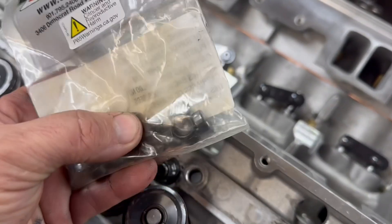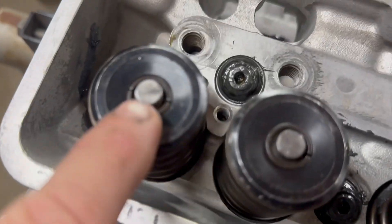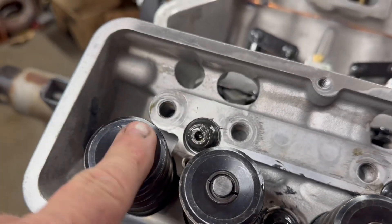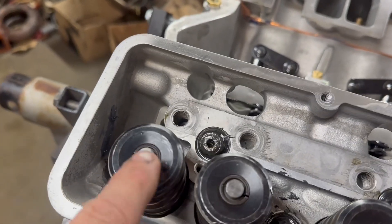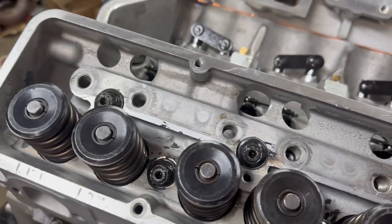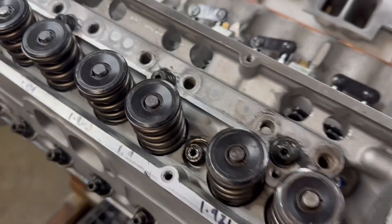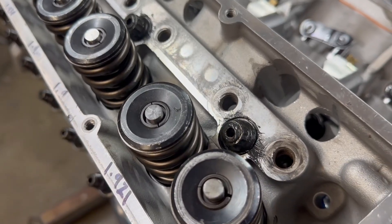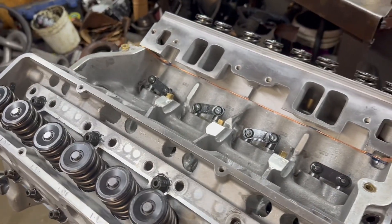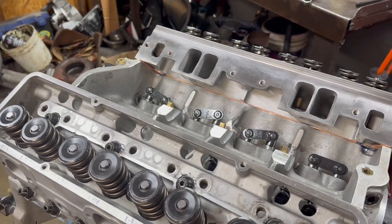This is what a lash cap is. It goes right here on top of the valve — it's hardened steel, about 70 or 80 thousandths thick. Instead of the rocker wearing on the tip of the valve, which is a little weaker, this hardened steel won't wear the valve out. They always recommend these for titanium valves or smaller valves. These are 11/32 valves, so you don't always have to use them, but a couple looked like they were wearing a little differently, so I may put lash caps on — I don't know yet. Let's see how the push rod length checks out.